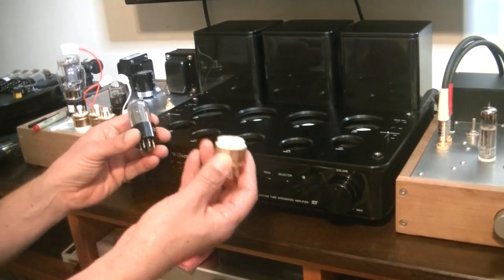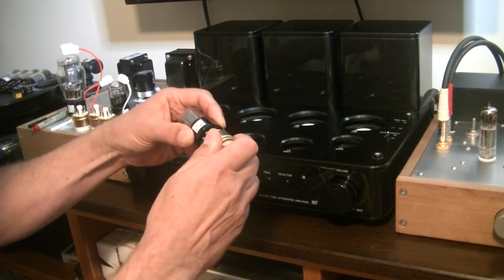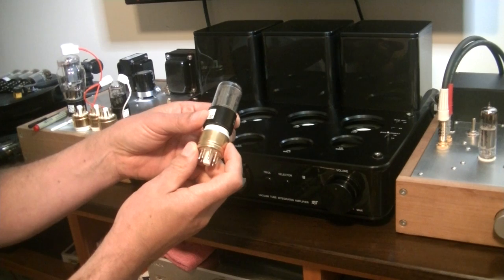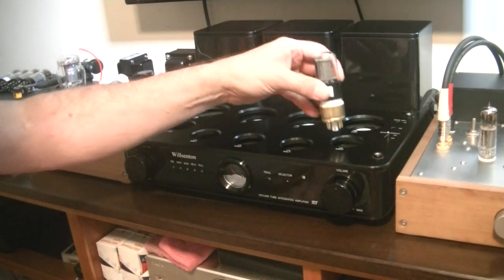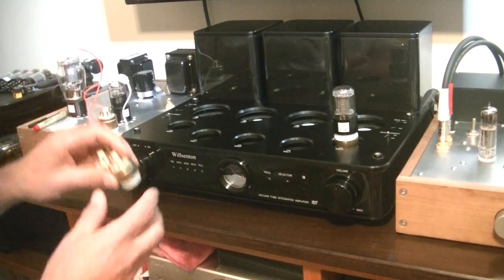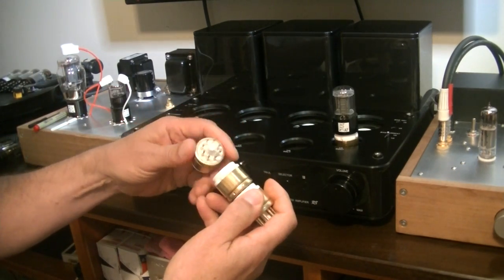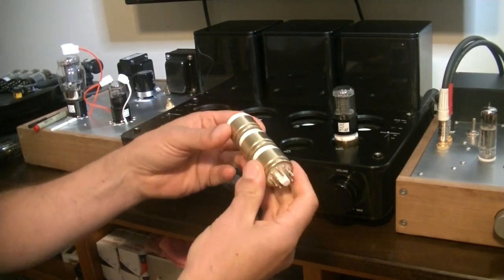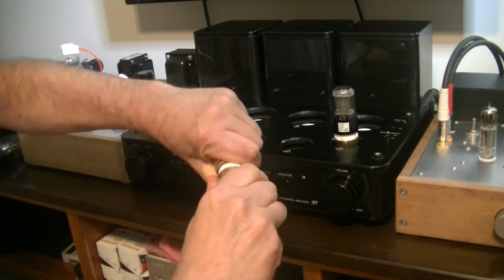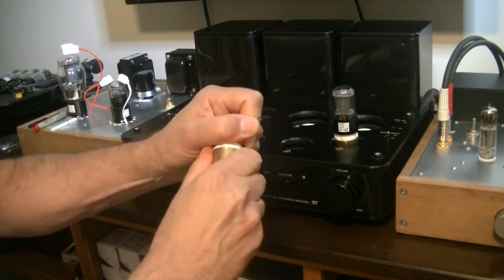Because I roll a lot of tubes, I use socket saver lifters. The procedure is to gently rock and push straight in. These socket savers have been really popular in the store, but they come a little snug, so they need to be loosened up. Normally, I ship them linked up and wrapped carefully in foam and plastic, so they're going to be stiff.